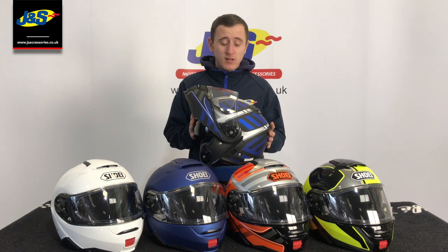Welcome back to another video for the JNS YouTube channel. Today we're back on the helmets and we're talking about the Shoei Neotec 2. This is the latest model from Shoei in the flip front range. I'm going to take you through some of the key features on it.